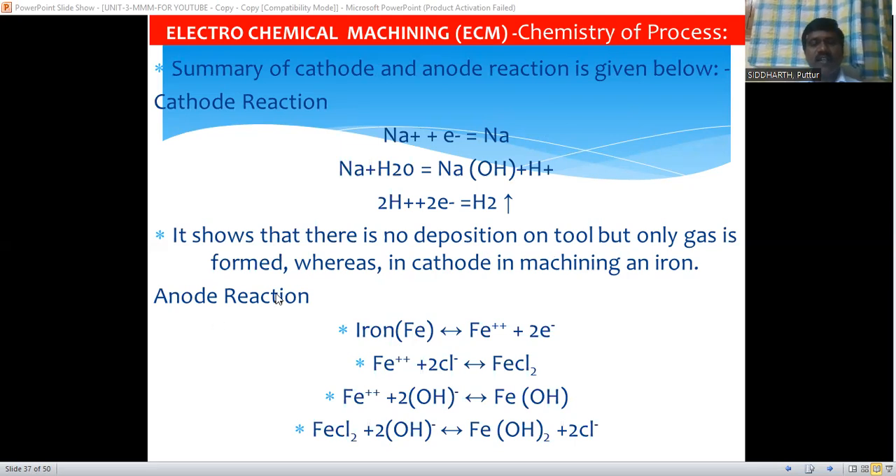At the anode: iron is decomposed by losing two electrons to form Fe²⁺ ions. These Fe²⁺ ions combine with two chloride ions to form FeCl₂ (iron chloride). These iron ions also combine with hydroxyl ions to form ferric hydroxide Fe(OH)₃. Ferric chloride again combines with hydroxyl ions to form ferric hydroxide and chloride ions. This ferric hydroxide is precipitated as sludge and is carried away and filtered before the electrolyte is recirculated to the machining zone.